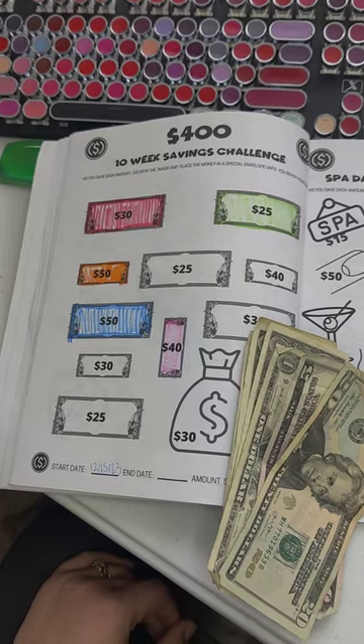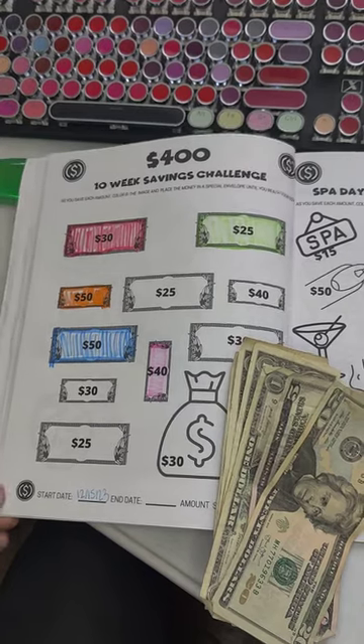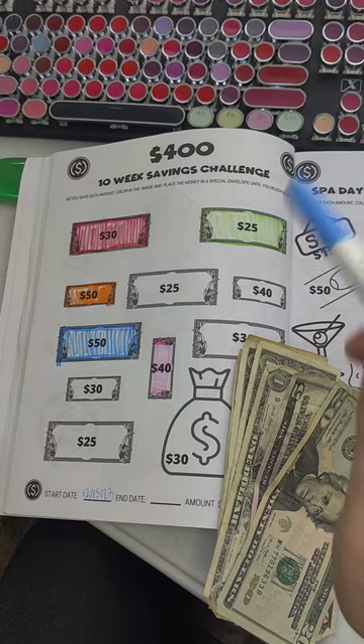Hi everybody! Welcome back to my channel. Today is week 6 of our 10-week savings challenge to get to $400.